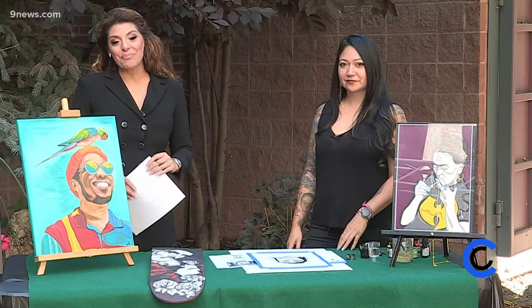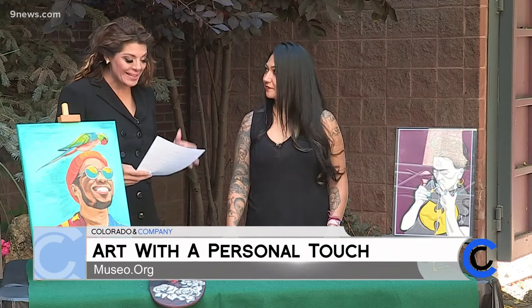Alright, everyone. Today is a perfect day to channel your inner art and your love for art. We have an artist that perfectly highlights Hispanic Heritage Month. She's also with Museo de las Americas. It's Alba Velardi. Alba, how are you?